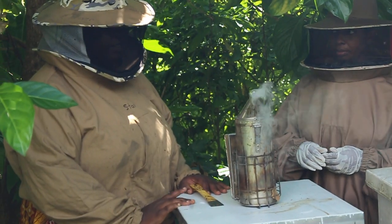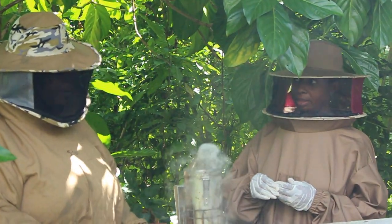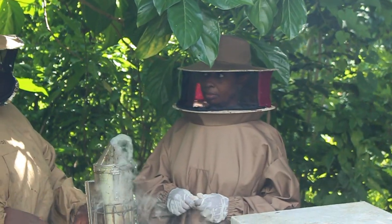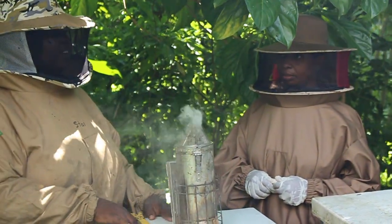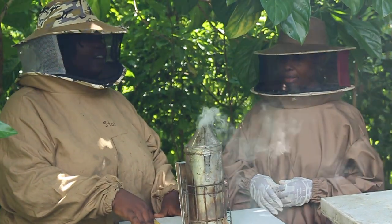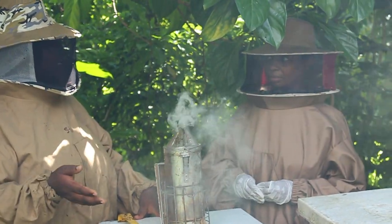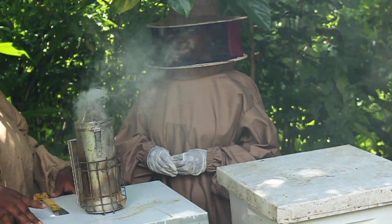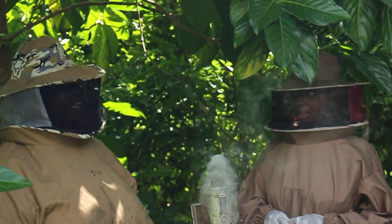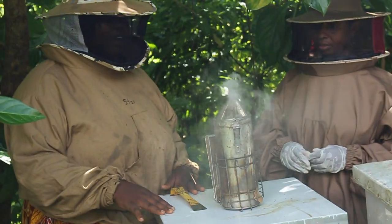I didn't check this hive last time, so I'm not quite sure. When I go in, I'll be looking for eggs as a sign that the queen is laying, because finding the queen among thousands of bees isn't practical when you have so many hives to check. We're also looking for nectar — signs they have food — and checking population to see if we need to add more foundation.